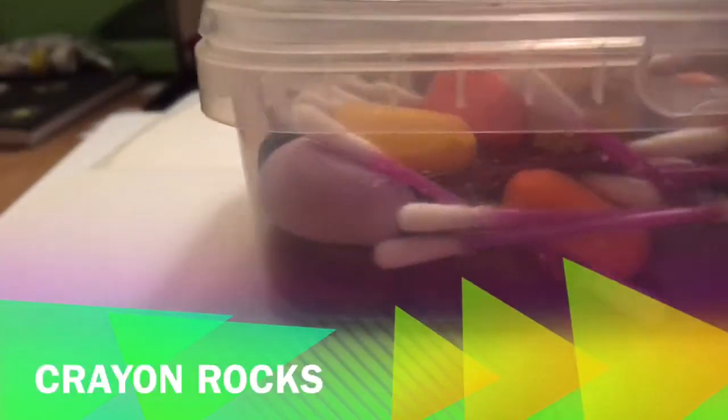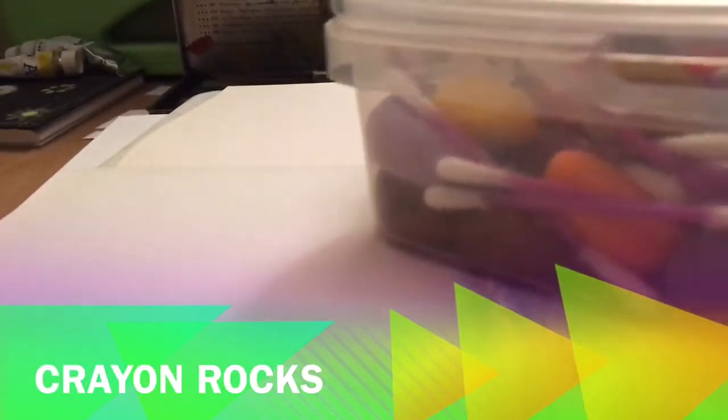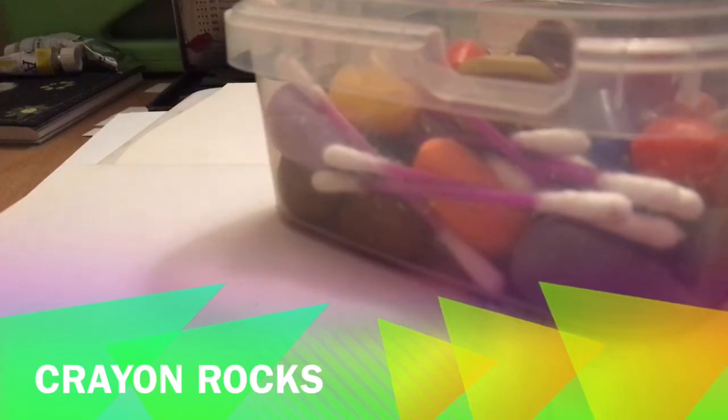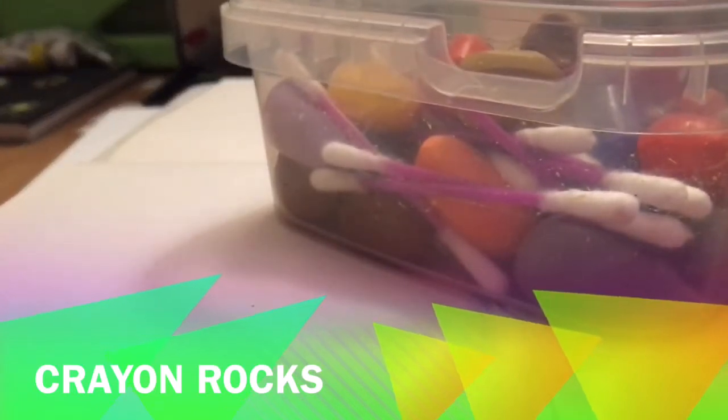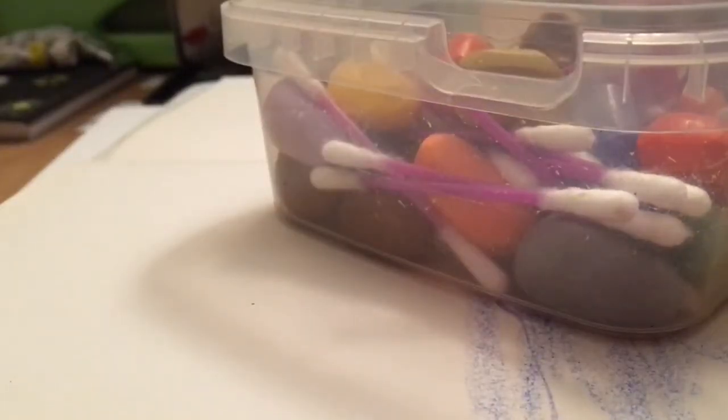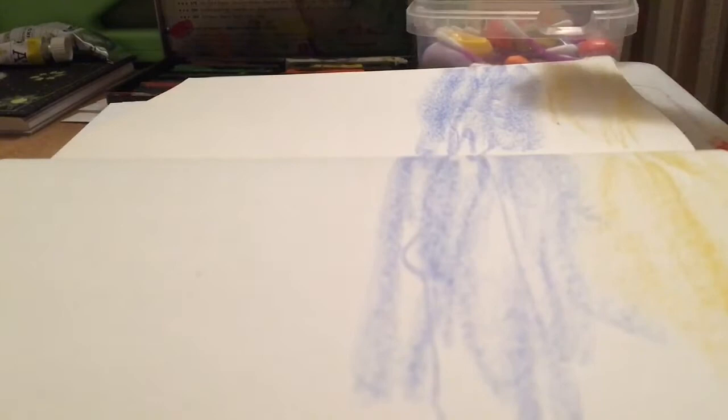You're probably thinking, what the heck are crayon rocks? Well, instead of me getting into that, I have another video that I'll be linking to this one — it will explain everything you want to know about what crayon rocks actually are. But in the meantime, I'm going to be using them in this sketchbook, which I'm finishing off before starting my new one. We're just going to do a spread using both pages, and I'm thinking I'm going to do a bit of a beach scene.